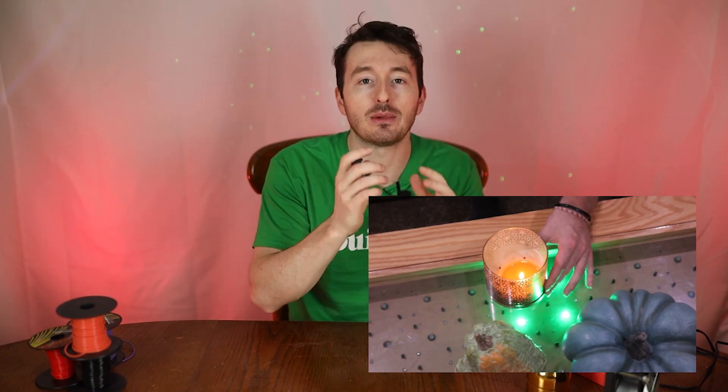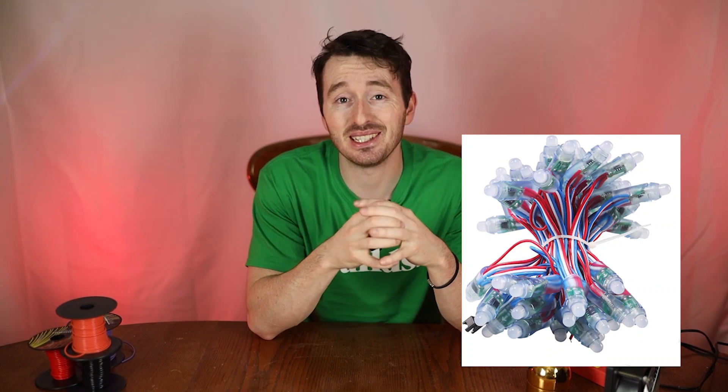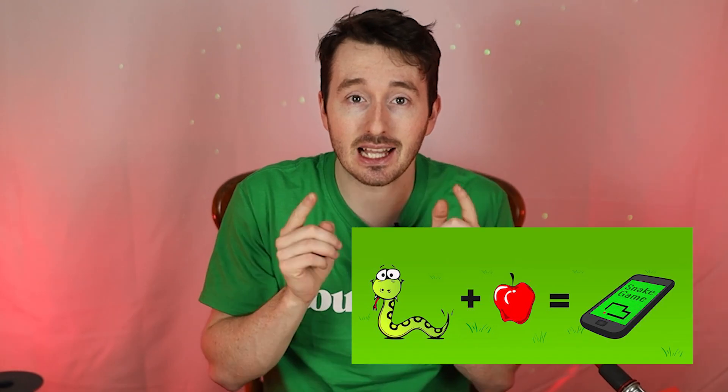Welcome back to the lab, it's Ty. Don't know why we have all this get-up because we're not soldering, but we'll just go with it. For those of you who don't know, who didn't watch the video we made with the coffee table — we made this nice cool reactive coffee table. You put your hand over it, the lights come up and it reacts to your hand. That table is made out of WS2811 LEDs, strung up in a serpentine pattern — it's 8 rows by 12 columns. We're going to reuse that build to play Snake, the classic Snake game.